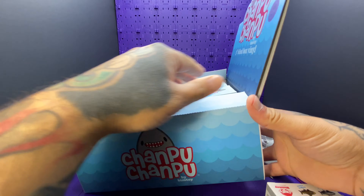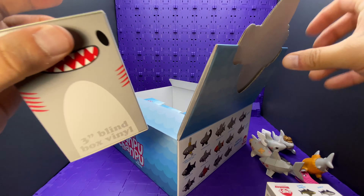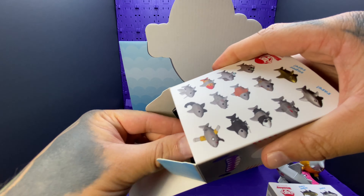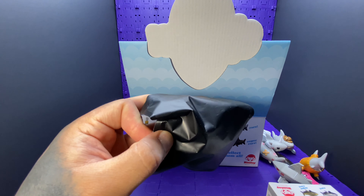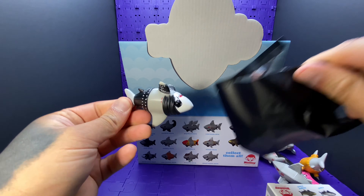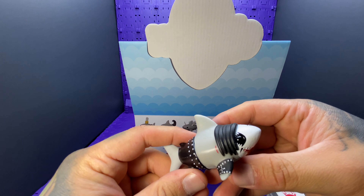We could just do it like this — just have the names on there, that'd make it much easier. This is the black metal shark.